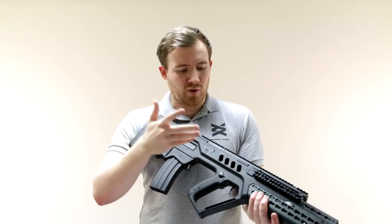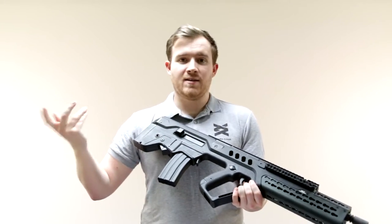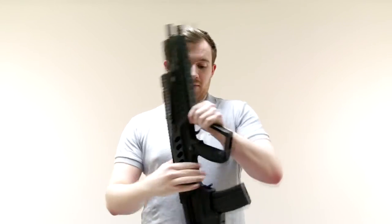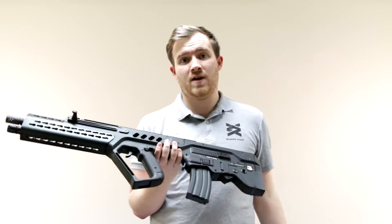It's a great bullpup replica for if you don't want to run an AUG, an SA80, or any of those. The only downside to the ambidextrous controls on this gun is the fire selector, which is found on the left hand side.